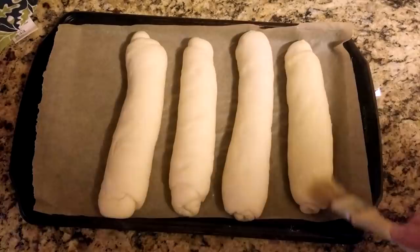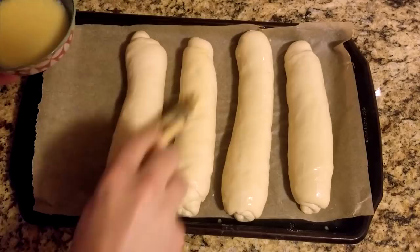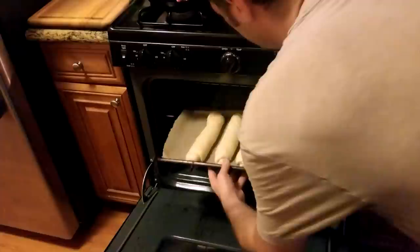After 30 minutes, uncover the rolls and they will be nice and fluffy. Gently apply the egg wash — if you don't have a brush, you can also use a paper towel. A light coating will give them a nice golden appearance. Immediately put the rolls into your preheated oven and set your timer for 30 minutes.